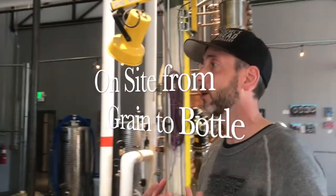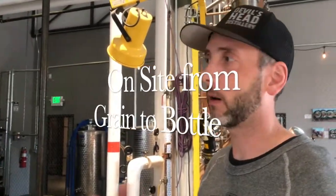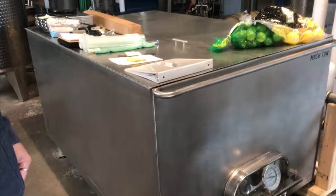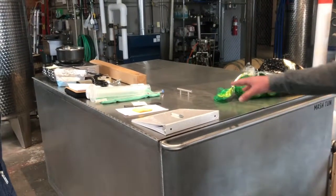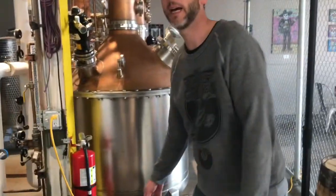So I do everything — 100% on site here from grain to bottle. Starting out with Colorado-grown malted barley as the base for all of the spirits. I mash those in the mash tun right here. I do 200-gallon batches at a time, with Colorado malted barley as the base. I'll cook the grains in here, transfer it through the heat exchanger right here. Everything I have is set up to do grain-in fermentation, grain-in distillation — the whole nine yards.